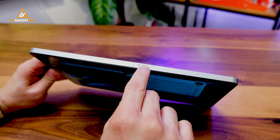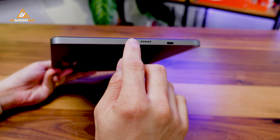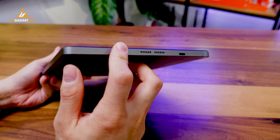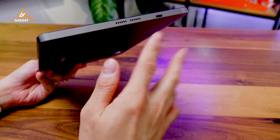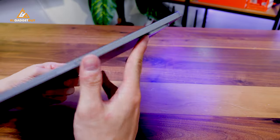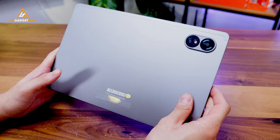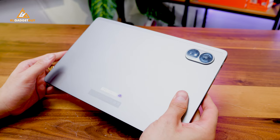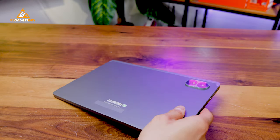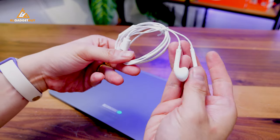The SIM tray is right on top here. At the top and bottom you get two speakers each, so this is a quad speaker system on an entry-level tablet that sounds pretty decent. Unfortunately, there is no 3.5mm headphone jack on this tablet, which is quite a shame. But if you're using Bluetooth headphones there's nothing to worry about, and AutoCube is kind enough to include USB-C headphones inside the box.